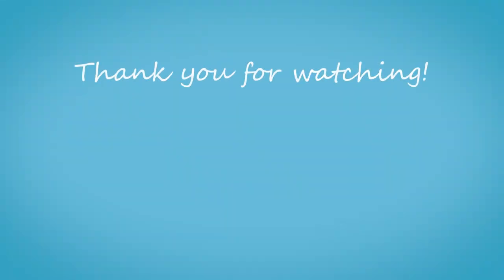Thank you so much for watching. I'll see you in the next one. Do take care, and bye.